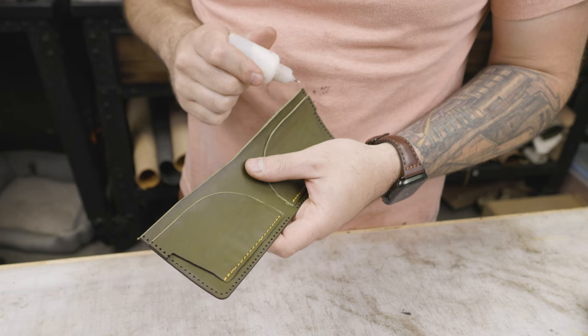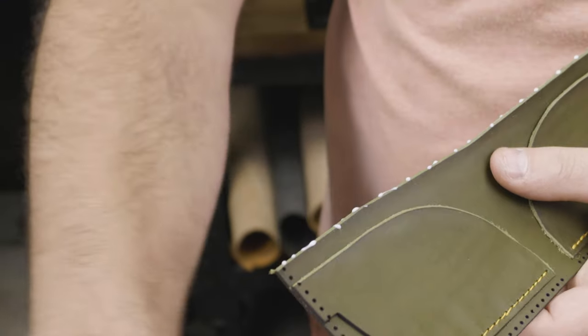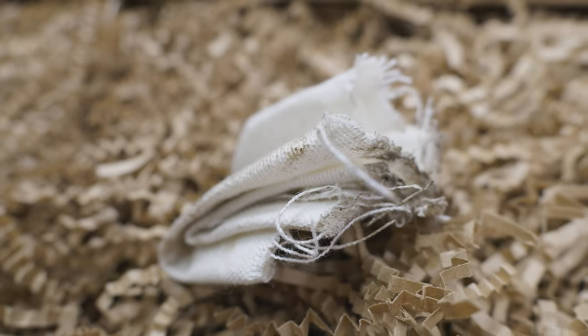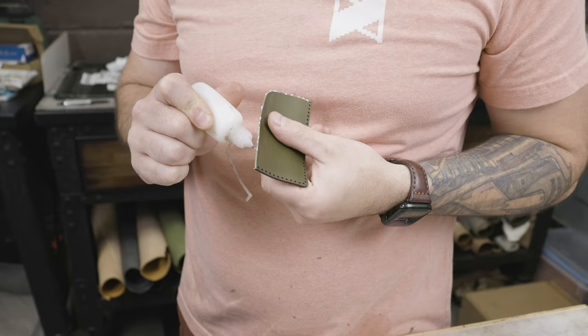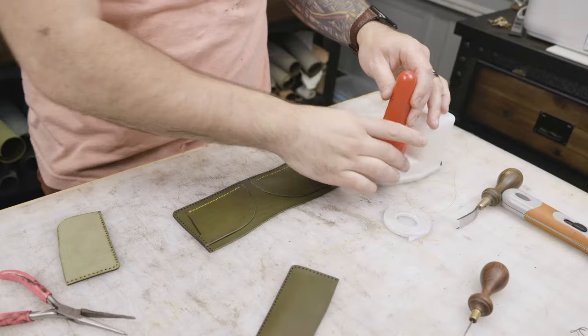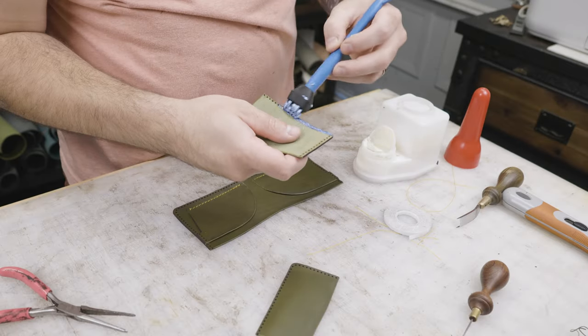From there, I use my wing divider to mark my stitching line. I didn't think it was worth going over the stitching with my sewing machine because the main part of this is going to be by hand. For burnishing, I like to use a canvas cloth. This might seem like a silly shot — why even film a piece of cloth? — but I think it's a really unique burnishing method. A lot of people use a wood slicker or beeswax, but I use tokenol with a needle applicator and a little piece of canvas cloth, and I think it gives you the best edge.